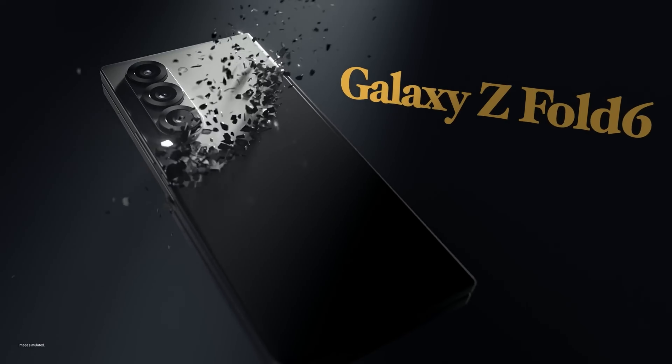Each Galaxy Ultra, since its debut in 2020, has featured a 5000 mAh battery. Samsung has continuously improved both the battery technology and the software managing power usage to enhance battery life, and it is expected to continue using a 5000 mAh battery in the Galaxy S25 Ultra.